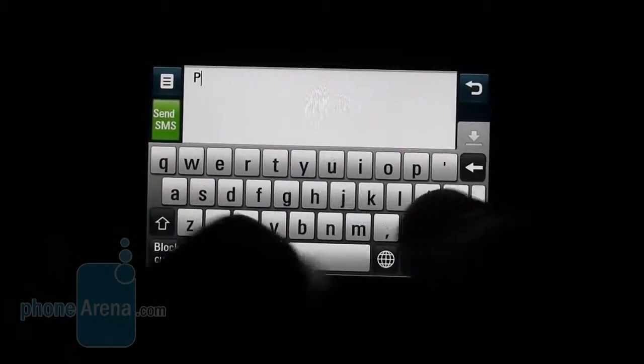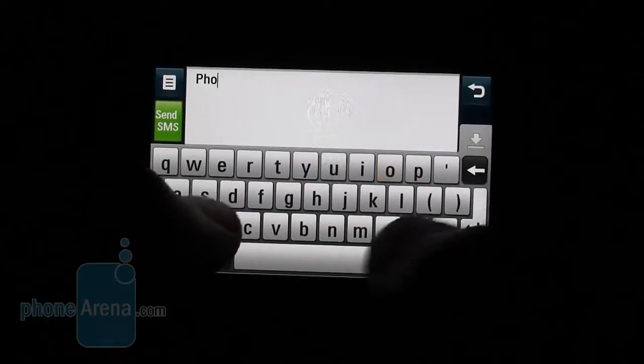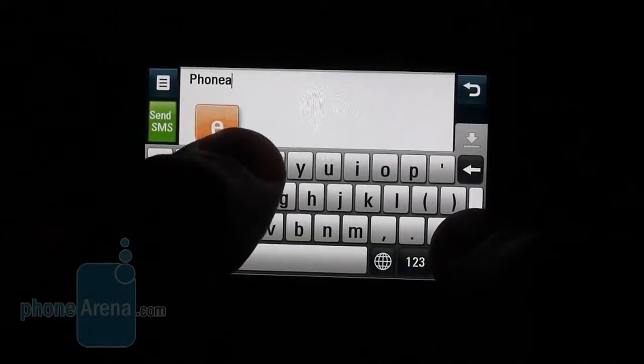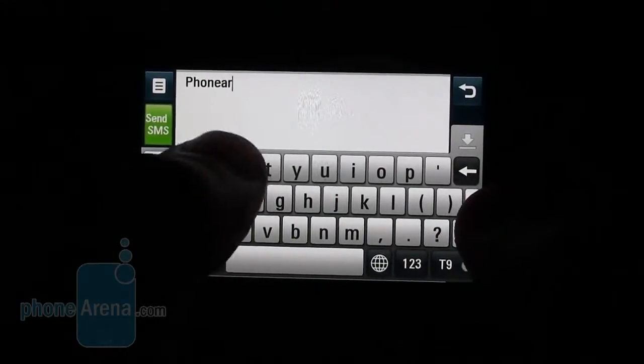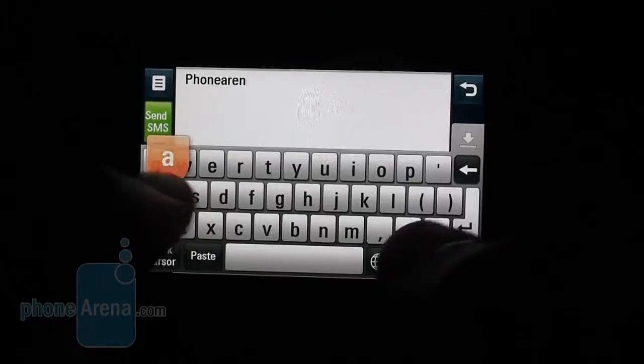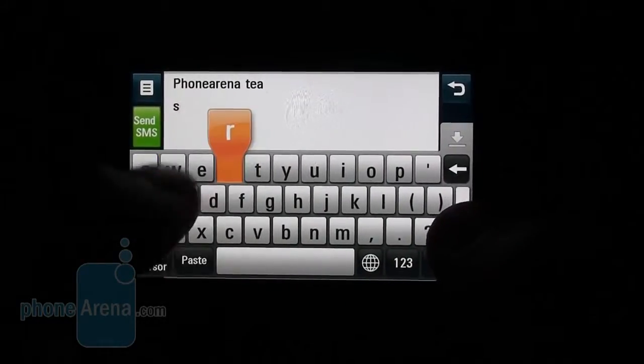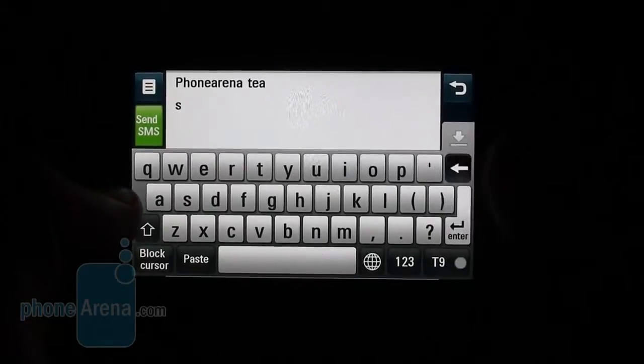You can choose between two on-screen keyboards. The landscape QWERTY layout seems slightly better than the implementation on previous S-Class 3D handsets because the keys are better discernible from one another, although you'd still need to type slowly in order not to make too many mistakes.